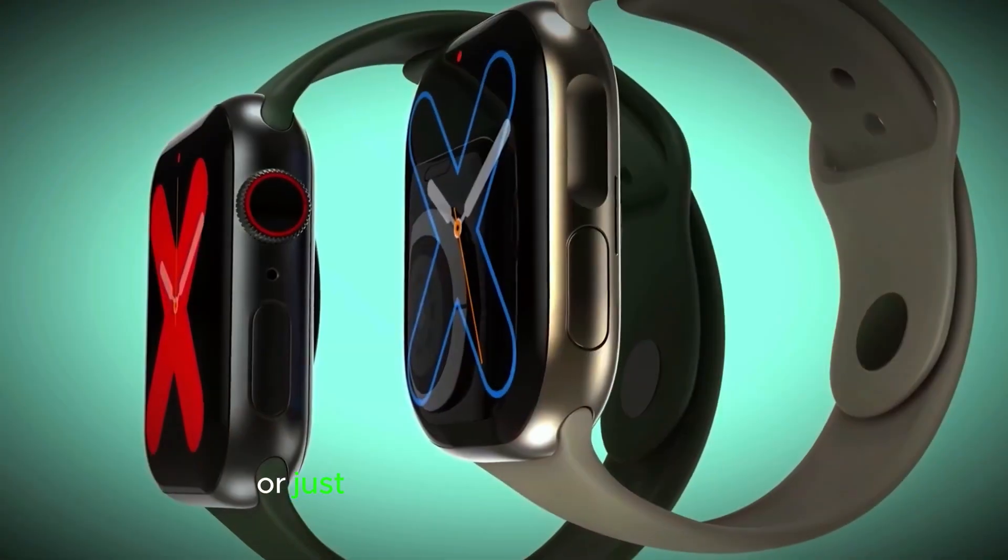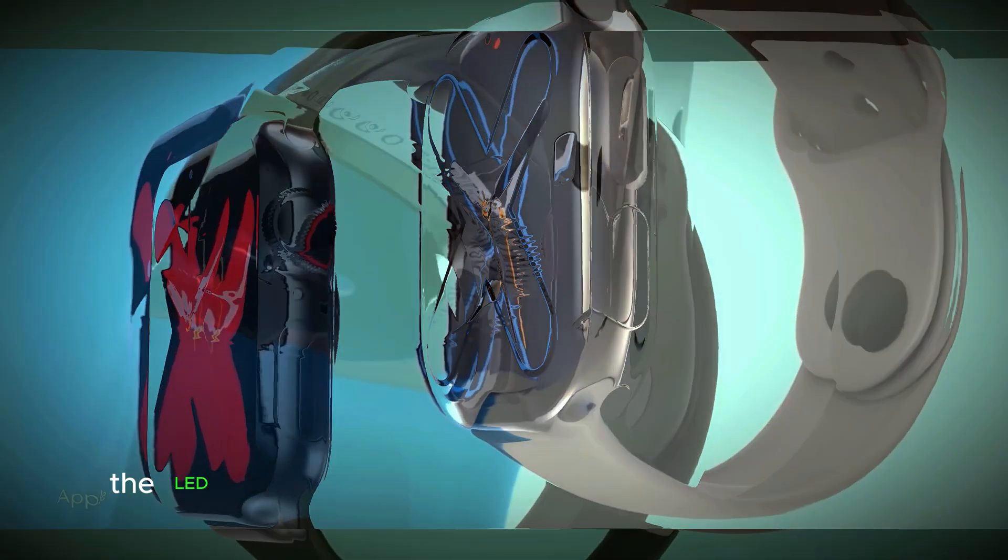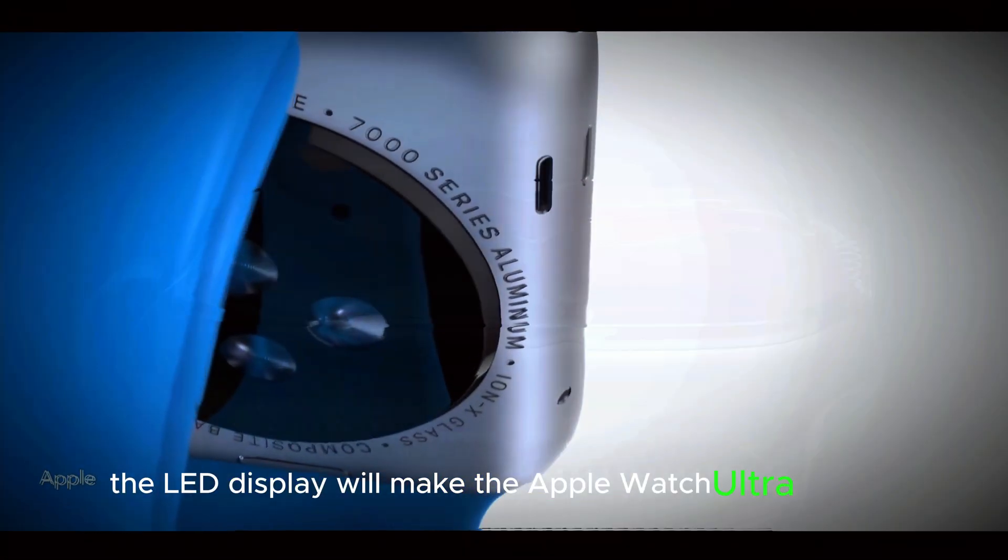So whether you're an outdoor adventurer or just someone who likes cool tech, the OLED display will make the Apple Watch Ultra 3 stand out.